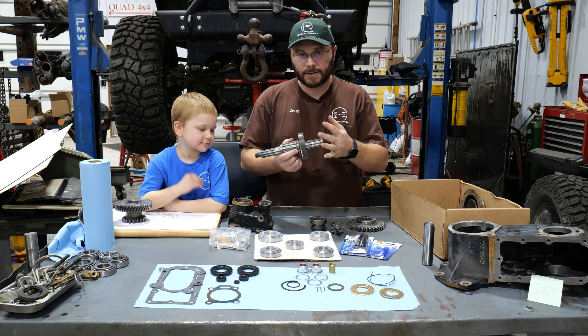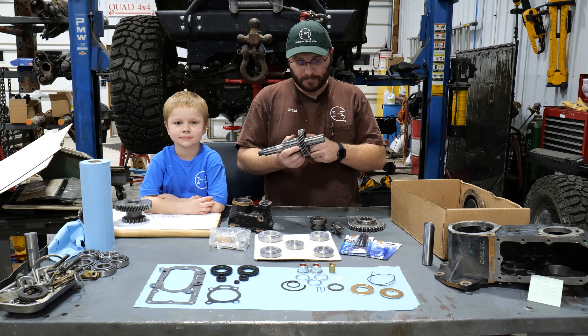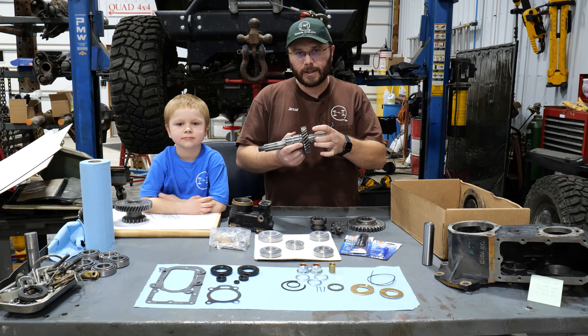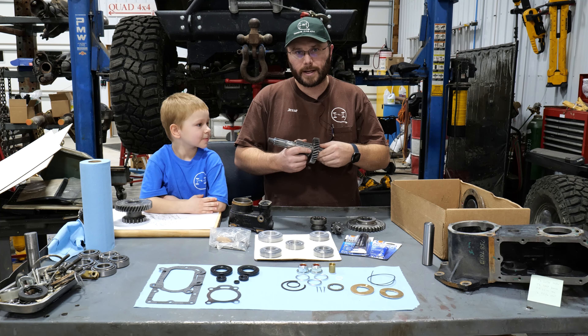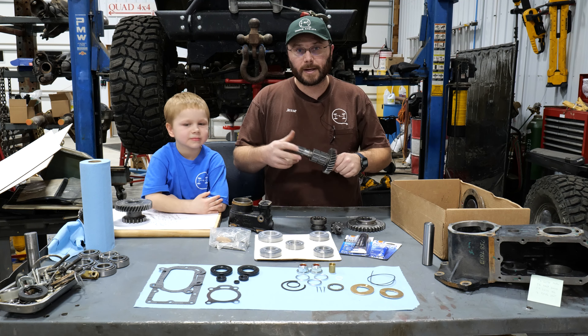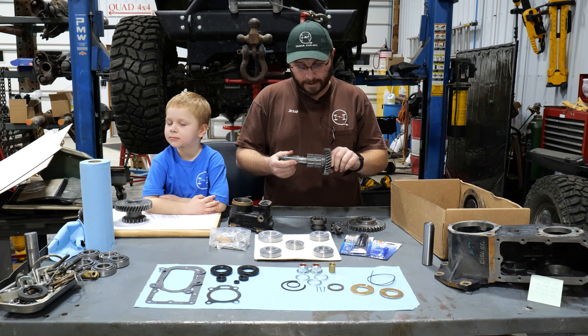The snap ring in there looked a little worse for wear as well, just because the bearing is pressed right up against everything and it's pretty hard to remove unless you have a specialty blind bearing puller. I was using more conventional tools that most people would probably have if they did repairs in their own garage.